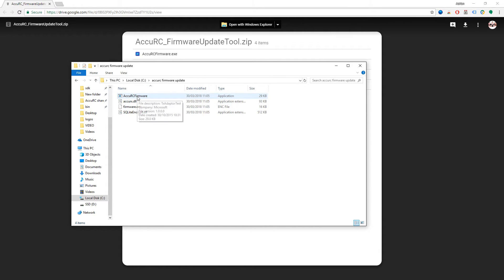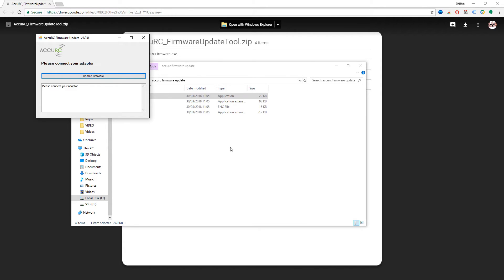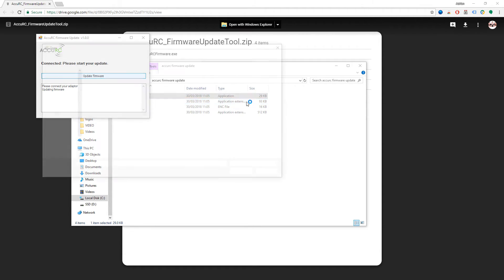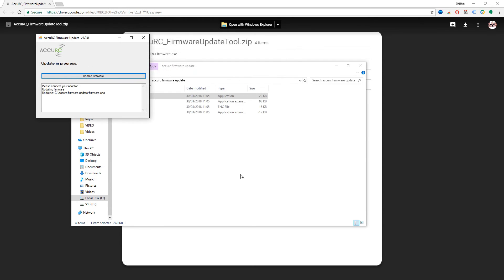Before you run it, you need to unplug the dongle first. Then run the tool and follow the instructions: when it says 'please connect adapter', plug it back in, then click 'update firmware'. It will then ask you for the firmware file, which is in the zip file — just select it and click open to start updating the firmware.